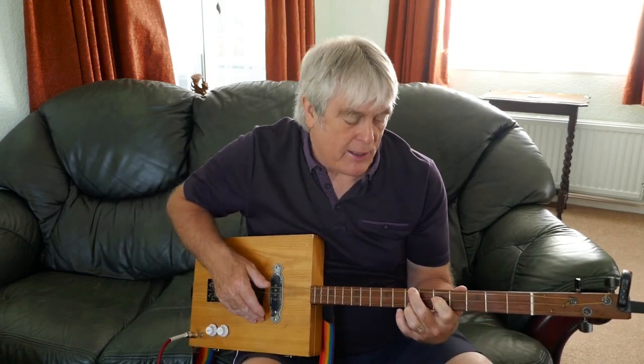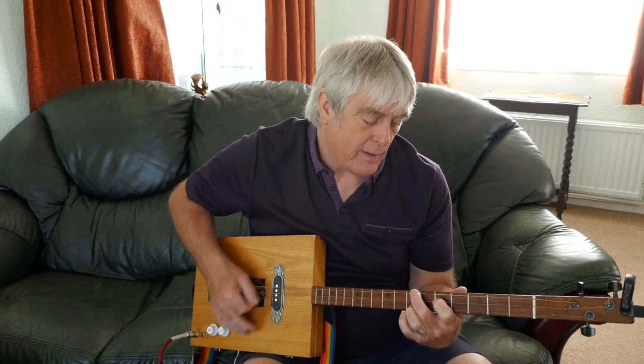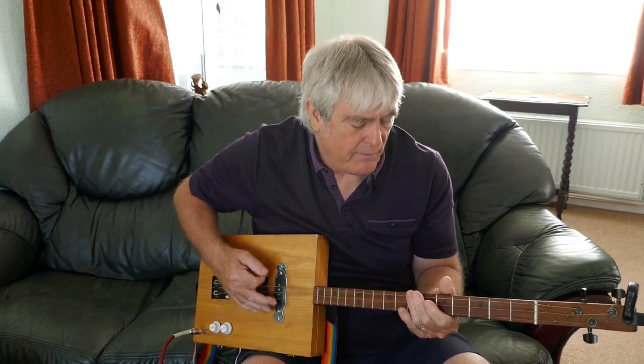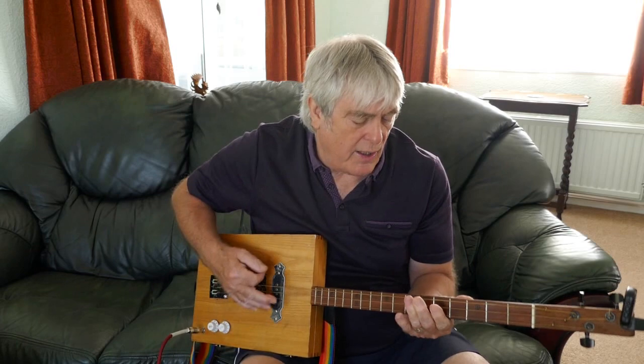So that's basically how the structure of the whole song goes through. It's basically G, and then D, and then C, and then back to the D, C, and then G.